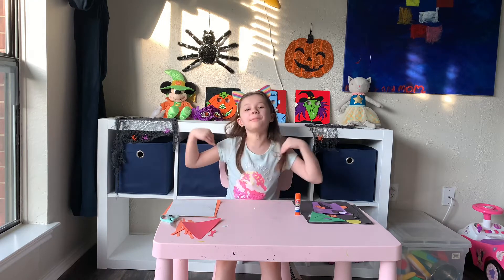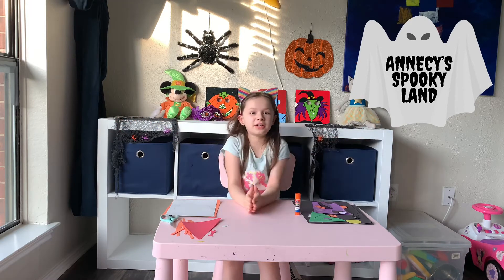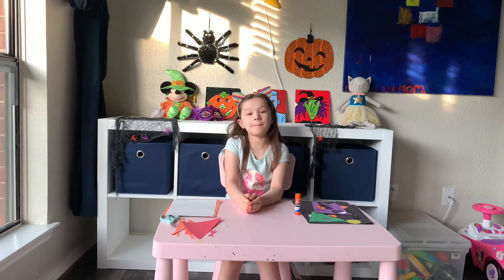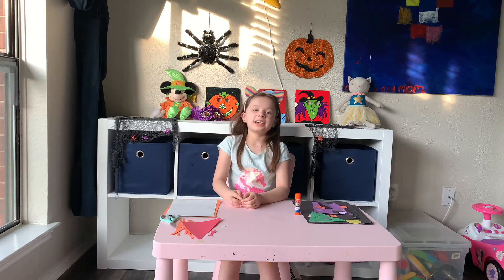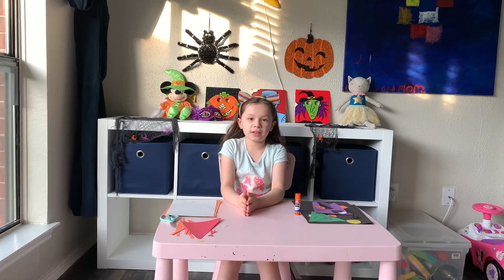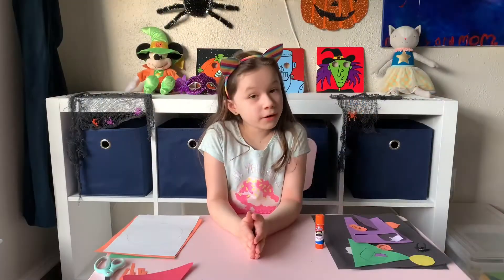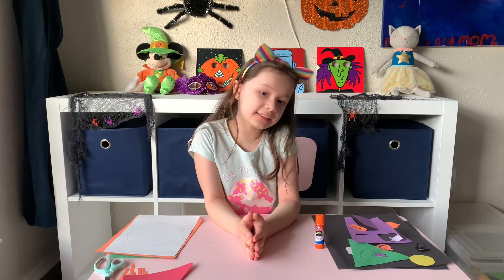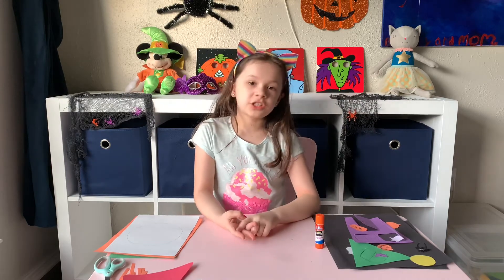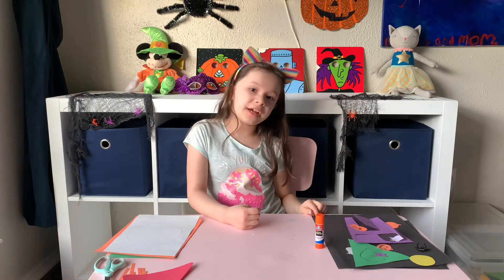Hi there everybody! Welcome back to Anisee's Spookyland. Today I'm going to show you how to make some Halloween construction paper decorations. My baby brother and baby sister are watching Coraline, so don't mind them. And now let's get started! We are going to be making a Dracula, a pumpkin, a witch, a spooky Halloween house, and a wreath.